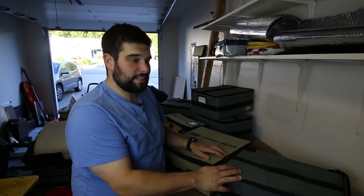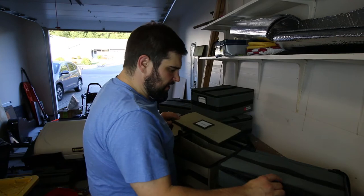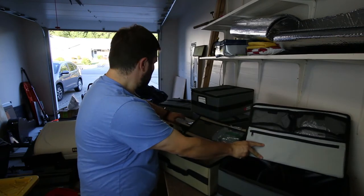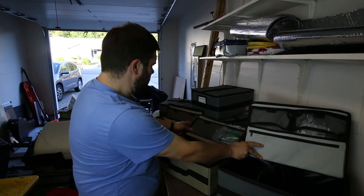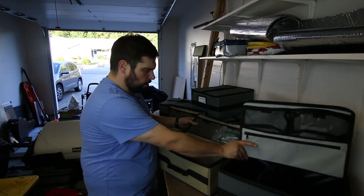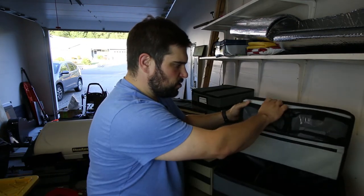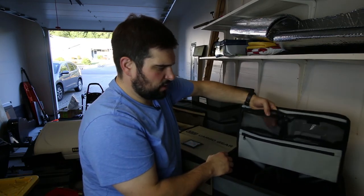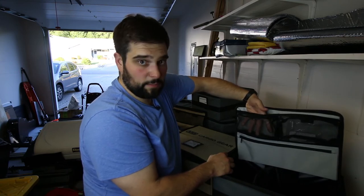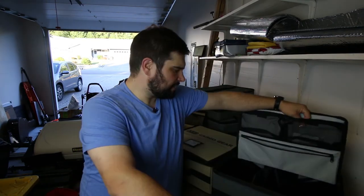Both units are made out of 600D polyester nylon. They feel pretty durable — I've been throwing them around for a while and they're holding up well. If you flip the lids open on either one, you get a different combination of little pouches. The smaller ARB has two mesh pouches secured by velcro; the larger ARB has four. The Front Runner has two similar pouches with a little more give, so you could expand them a bit. The Front Runner also has a cool zippered pouch — maybe there's some reason you'd want something zippered rather than just velcro.